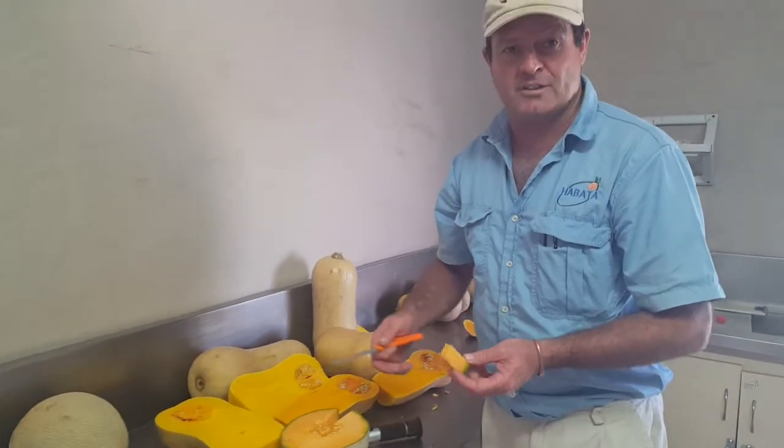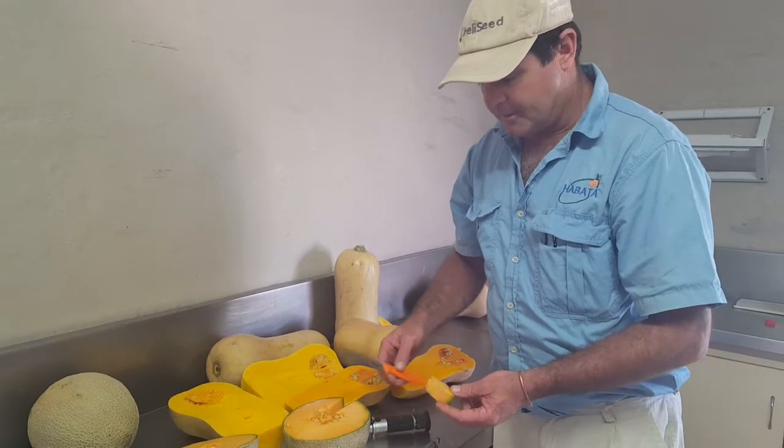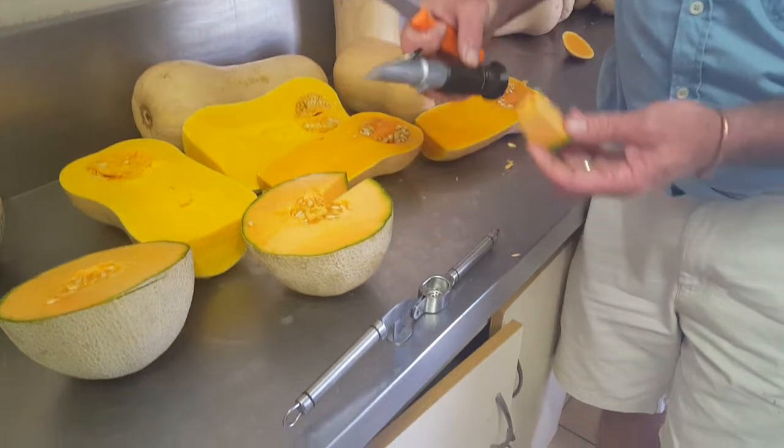Okay, what we are going to do here is measure the brix of a melon — a spanspek. Basically what you need is a knife, a garlic crusher, and a refractometer.